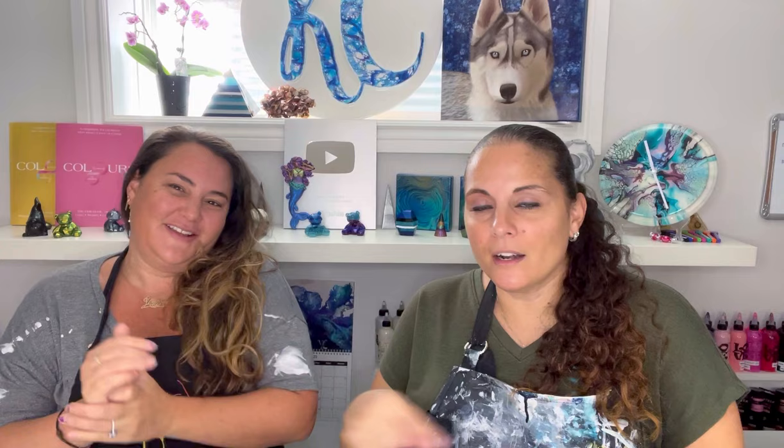They call me Messy Marvin so Canela is going to have to keep me clean and tidy. We're spinning too, so this should be interesting. We're going to set up, bring the camera down, and get started.